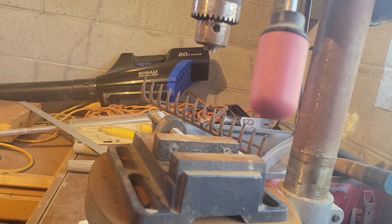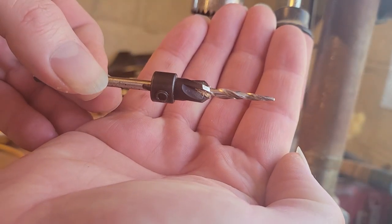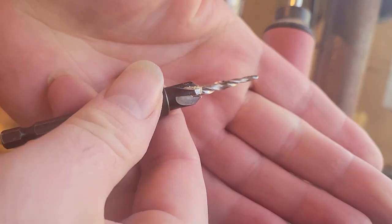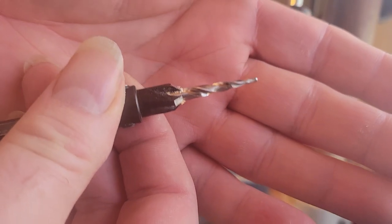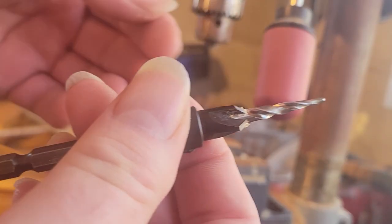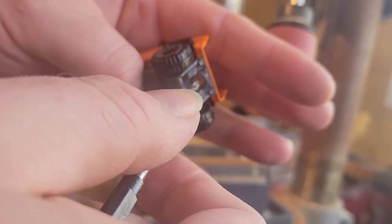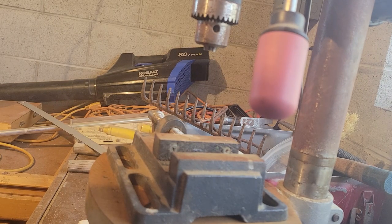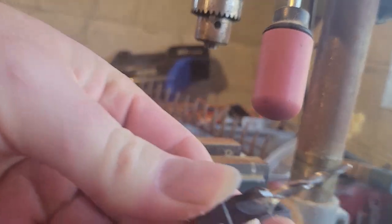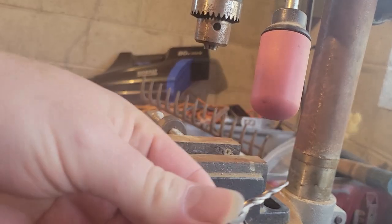We're going to use the drill press again, but the difference here is we're going to be using this countersink bit. The reason is because it's got a pretty fine tip on it, which is basically going to drill through the rivet and make its own kind of pilot hole that guides the rest of the bit through. That way, the drill bit is going to go straight into that little hole, guide itself through, and make a really clean hole in the top of that rivet. Once it gets down to the fat part of the countersink bit, it's just going to ream out the whole thing.